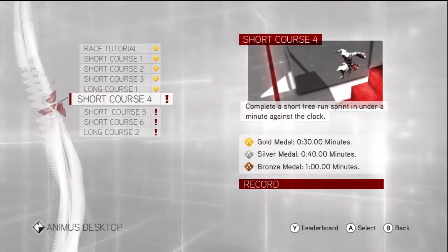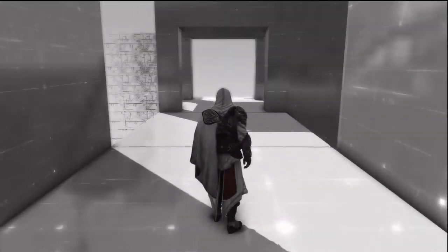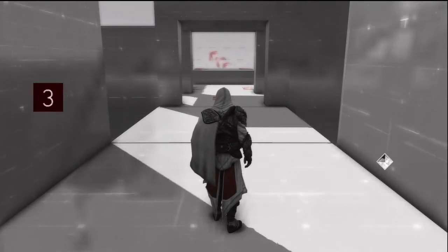All right guys, we're doing short course number four. Rough start — we're gonna have to run up a wall, then hold to your left and press A.